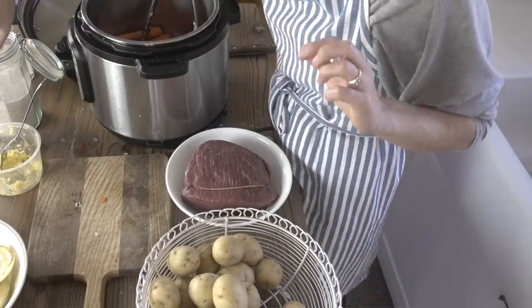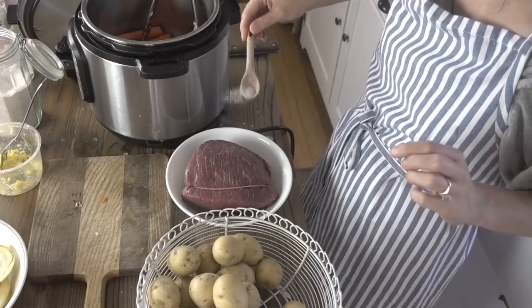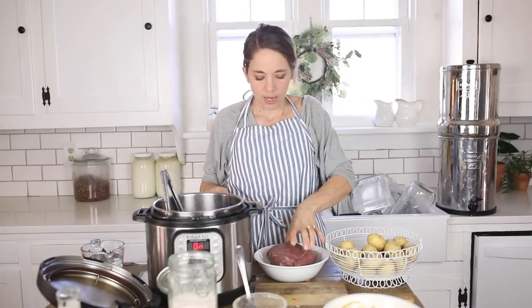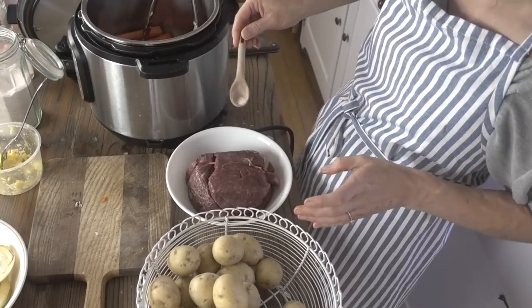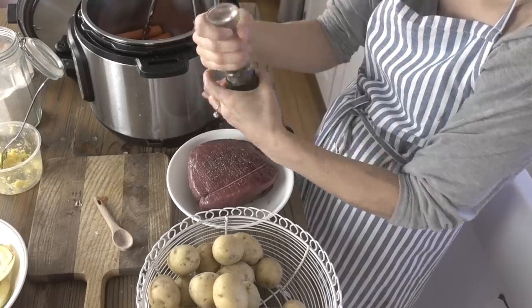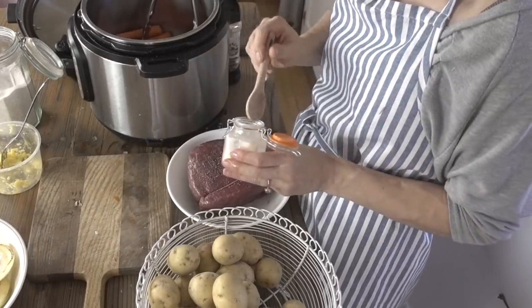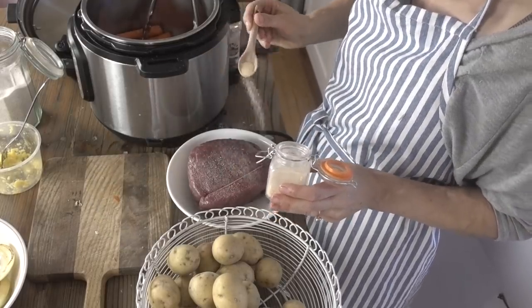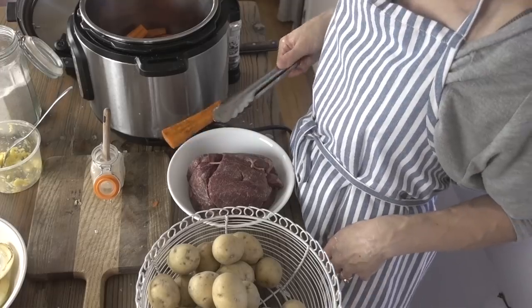While the carrots are cooking, I'm going to salt the meat — about a half quarter teaspoon on each side. I like plenty of salt. Everything tastes better with plenty of salt. As well as a touch of garlic powder. My cooking style is very much non-measuring — it'll taste good no matter what. You can see we're getting a little bit of color on these carrots. I'm going to set them aside and get the meat going.